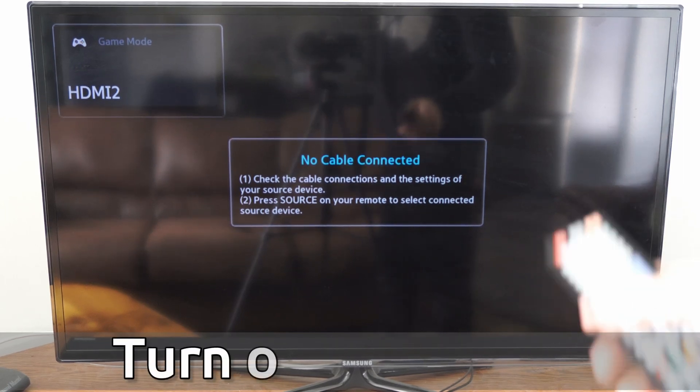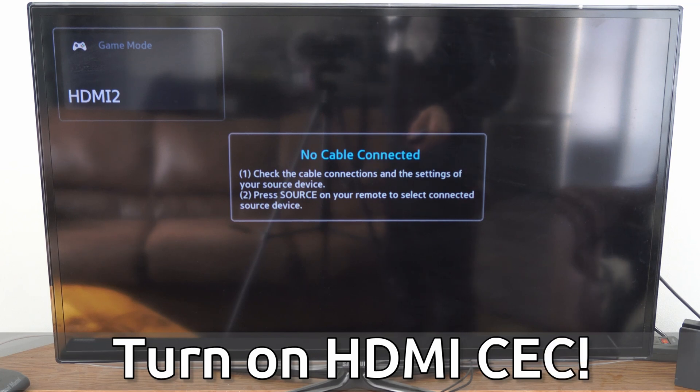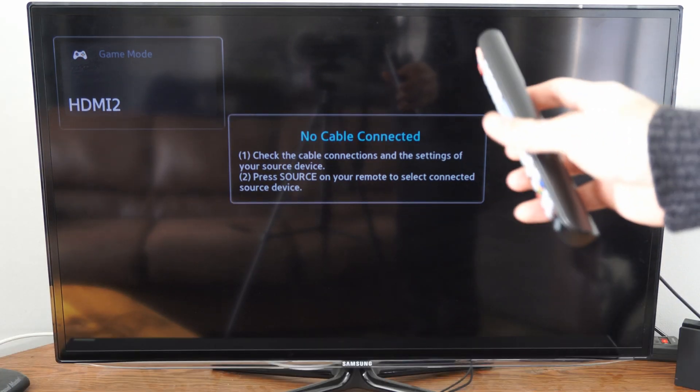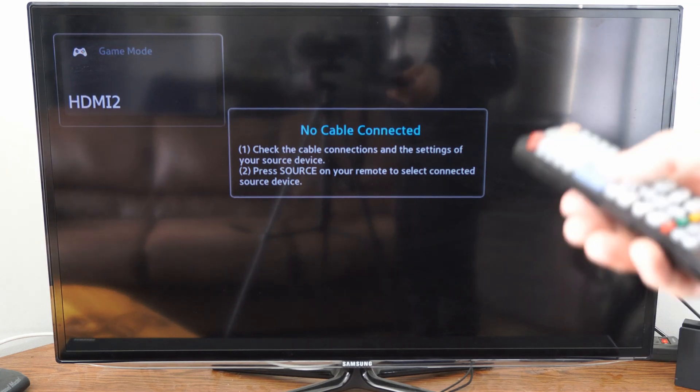Hey everyone, this is Tim from Your6Tech. Today in this video I'm going to show you how to turn on HDMI CEC or AnyNet Plus on your Samsung older model TV. This will allow you to control devices using your TV remote, like your Amazon Fire Stick, PlayStation, or Xbox.